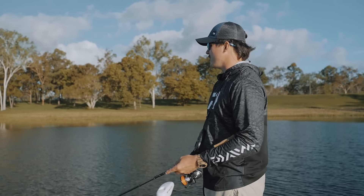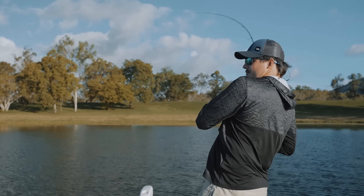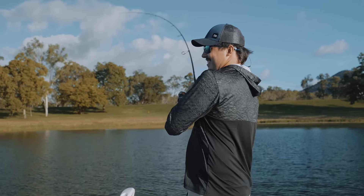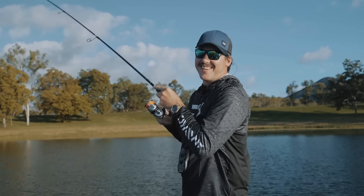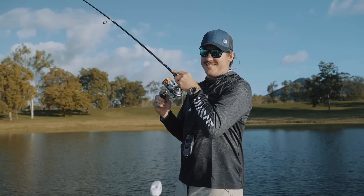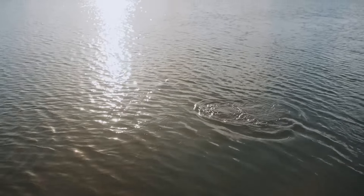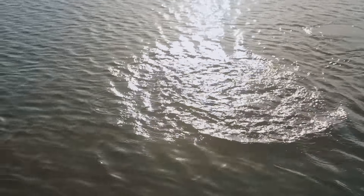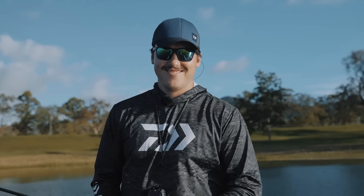We've just done battle with the winds out there - just getting too hard to fish. It's pretty ugly out in the dam. We've just come up into some shallow bays hoping to get one on topwater, and we've just done it. Hopefully it's the start of finding a few fish. We'll take this as a win.